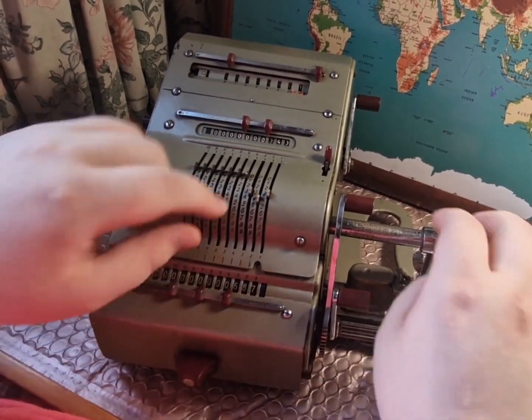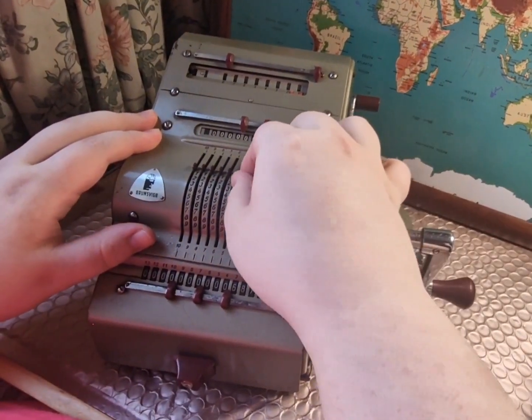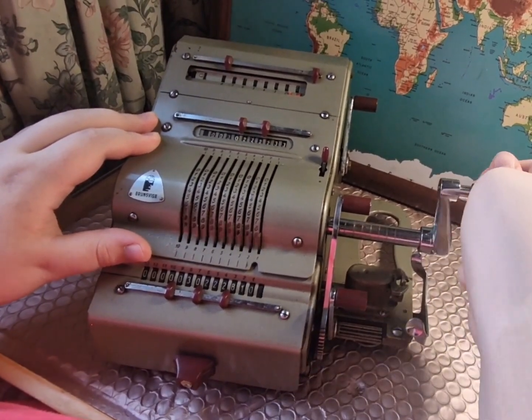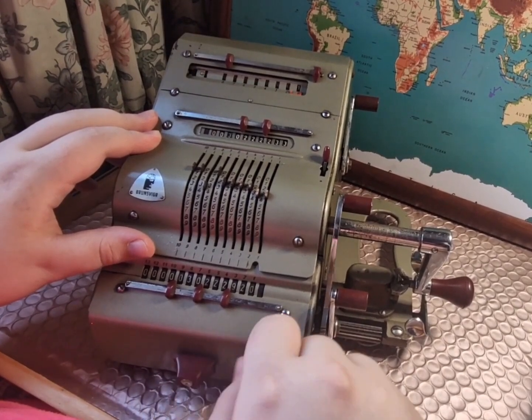Once set up, we can add any number of times we want. All we have to do is reset, add the number in, and pull the lever towards us, spinning one full rotation, and the answer will always be displayed below.